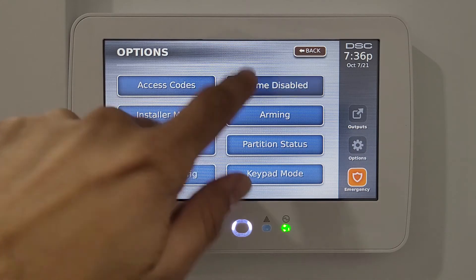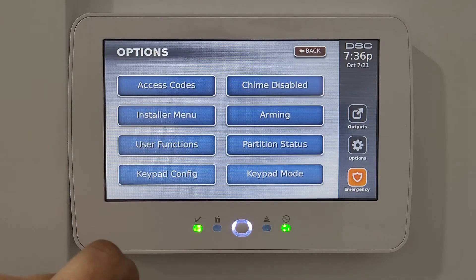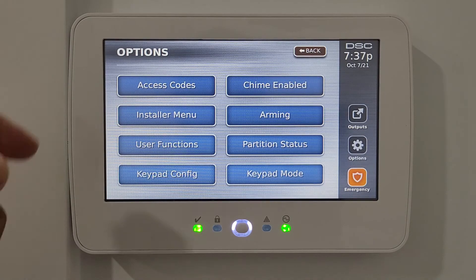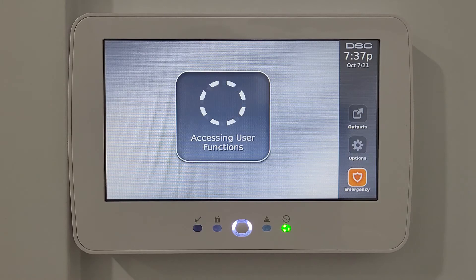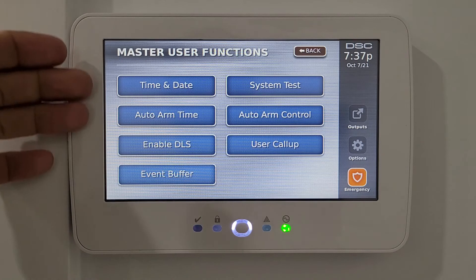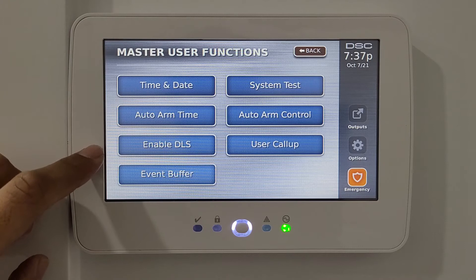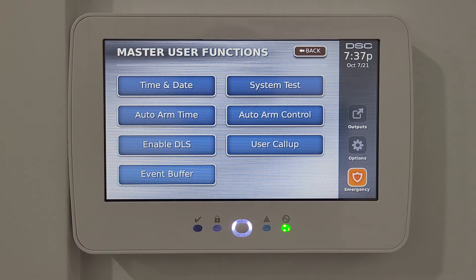There's also the chime enable/disable option as discussed on the main screen. The installer menu is for installer use only when programming your system. Then there's the user function option — entering your code takes you to master user functions like time and date, auto arm time, enable DLS, and more.